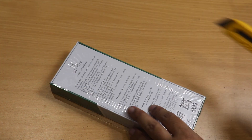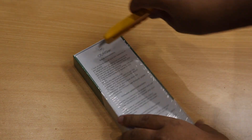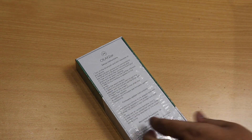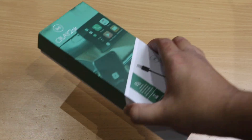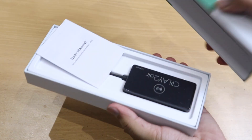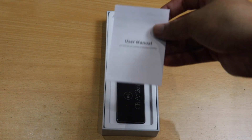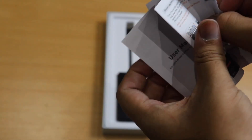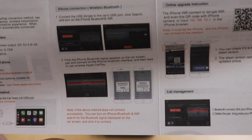Without further ado, let's start the unboxing. I'll remove the plastic cover and peel it off to open the box. Just after opening, we can see the adapter itself and a user manual. The user manual has all the same information that was on the outside of the box about setup, but it's a bit better as pictures are used.